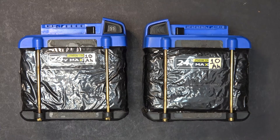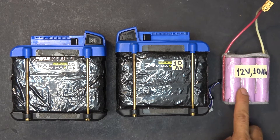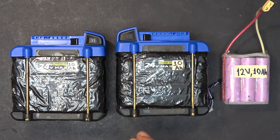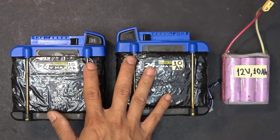I also tried installing an extra 12 volt 10 amp hour pack connected in series with these batteries to increase both the voltage and capacity of the whole pack — making it a 15s battery pack instead of 12s. My max speed with the 15s pack is about 35 miles per hour instead of just 30 miles per hour with the 12s pack.